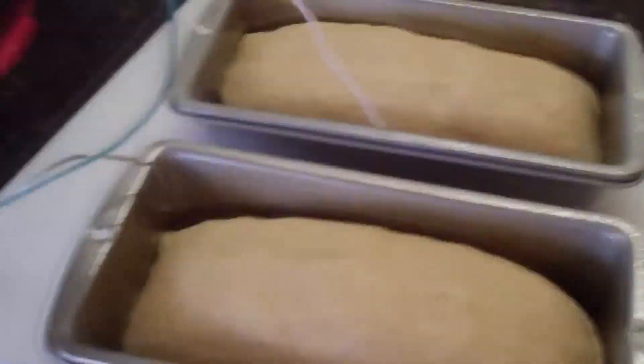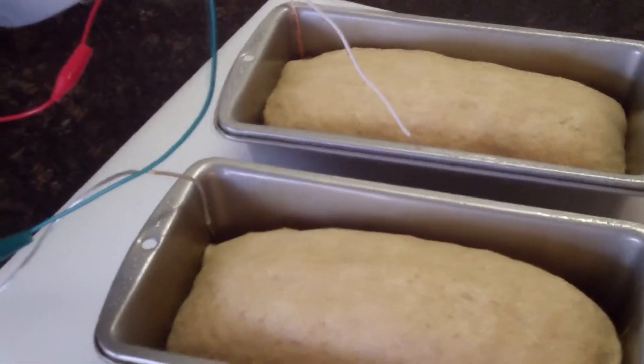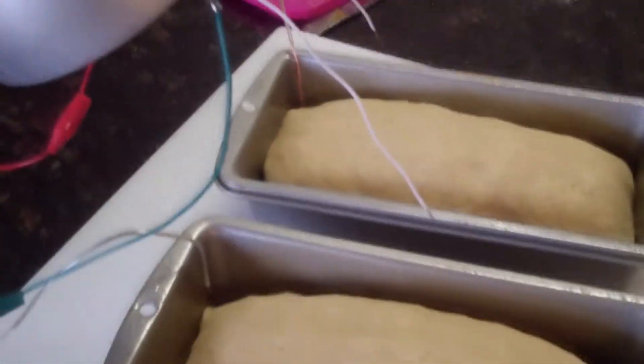If you want to learn to make this bread, go search whole wheat bread by R. Hale on YouTube.